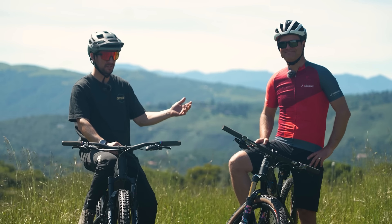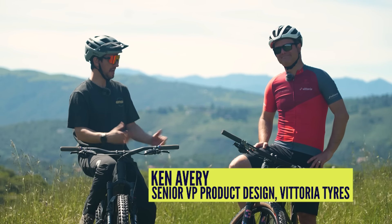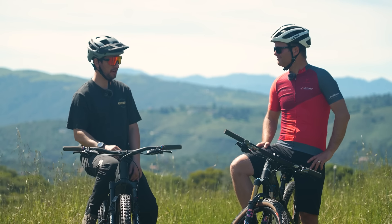I'm here with Ken Avery, the Senior Vice President of Product Design for Vittoria Tires. Ken, when you're thinking about a new tire, where do you start?